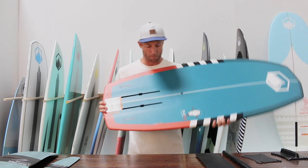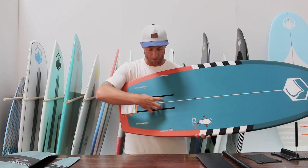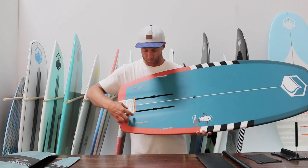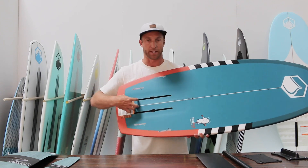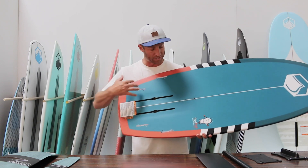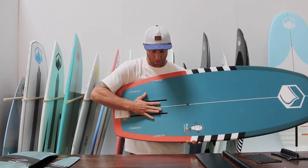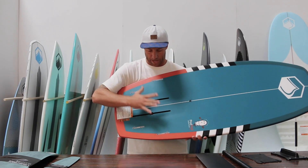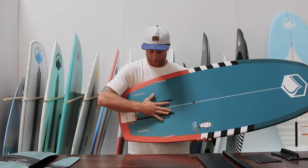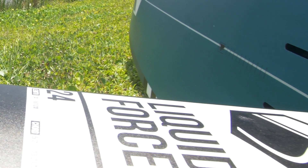On the bottom of the board it's got the track system to connect your mast to the board. If you want to take the mast off and actually surf it, you're able to put on a quad fin setup for wake surfing. You've got your measurements right here for whenever you have the mast connected to the board so you're able to adjust its position.